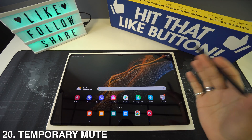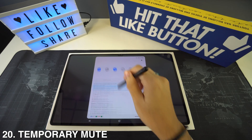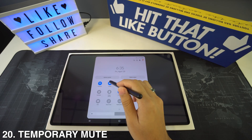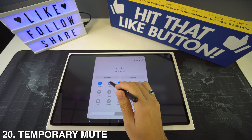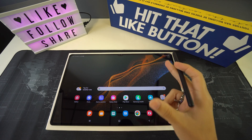For temporary mute, just swipe down twice to open quick settings and tap the sound icon. It will switch to vibrate or silent, and you can always toggle between these modes.